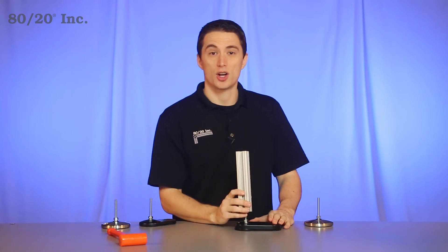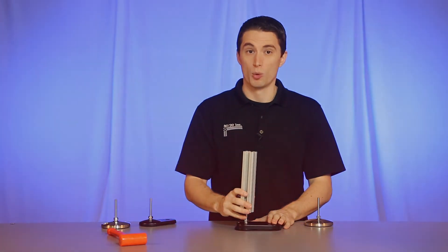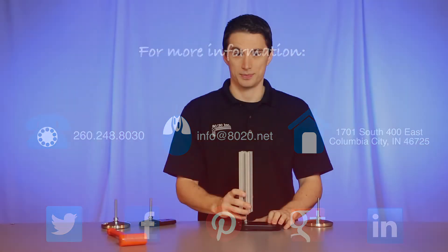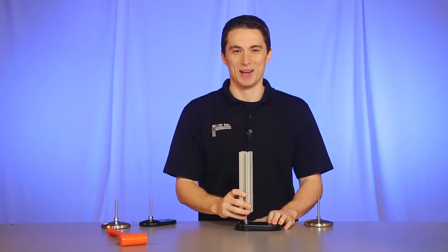Hopefully you found this segment on swivel foot assemblies helpful. For more information, please visit 8020.net and make sure to subscribe to future 8020 videos. And as always, make it a great day.